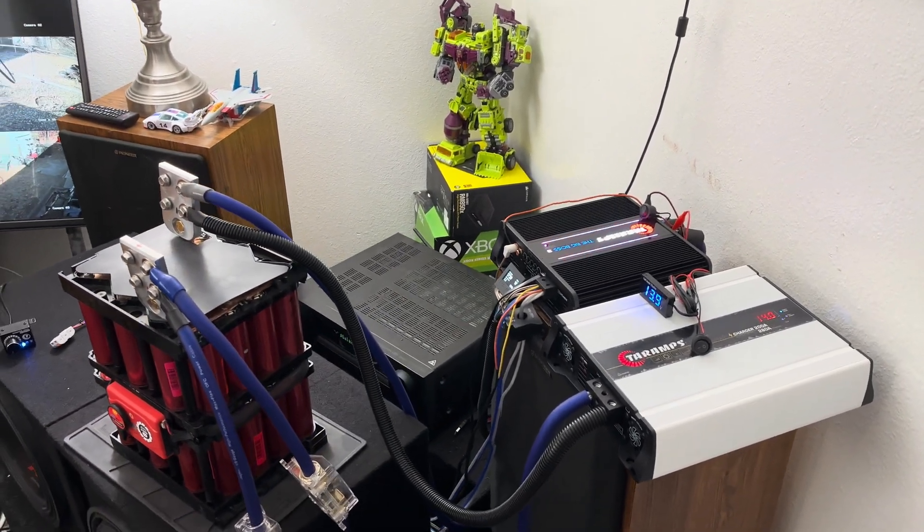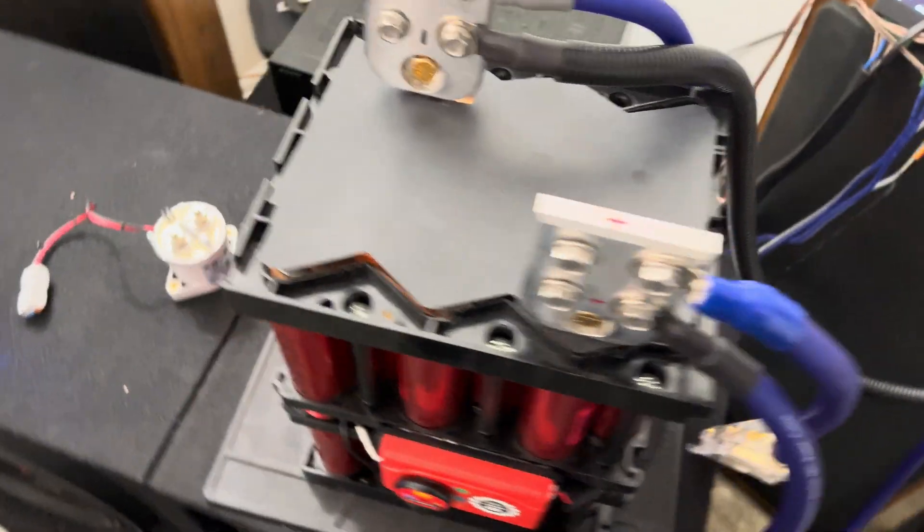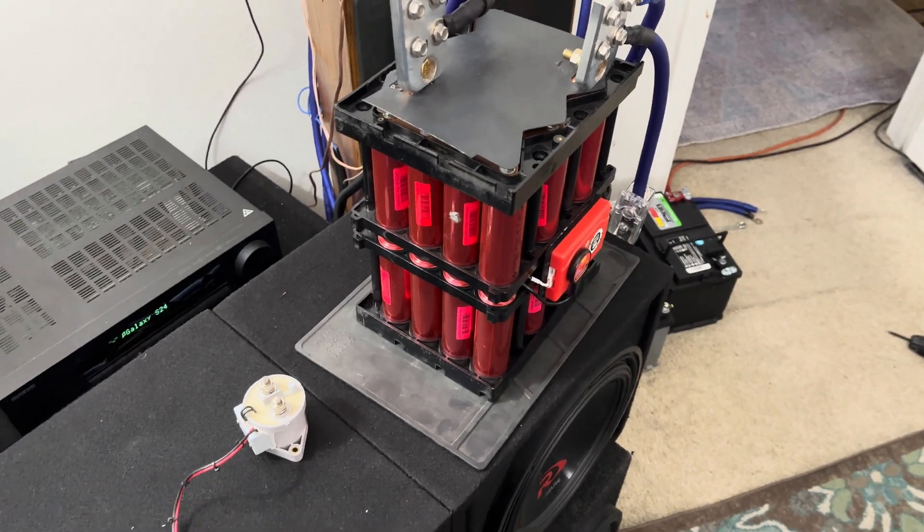Let me know in the comments if you guys know what's going on — I clearly don't know what I'm doing. But yeah, super stoked about the Super Beast. This thing's awesome. All right, I'll talk to you guys soon, take care.